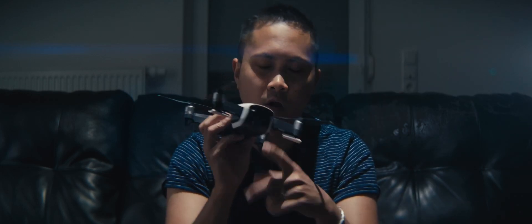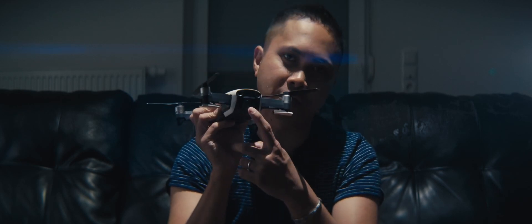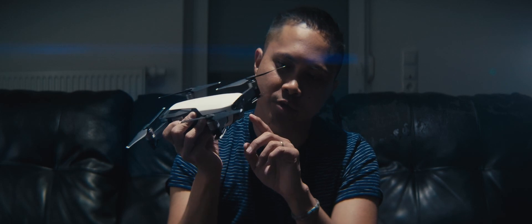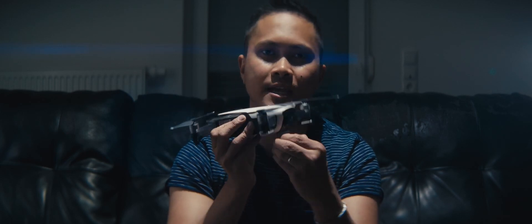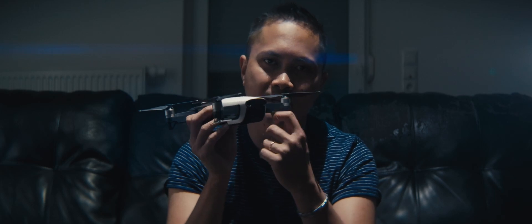Another thing I always forget is the camera cover — I always try to take off with it on, which is not a good idea. Make sure you take off the camera cover before you fly. Additionally, make sure the antennas are folded down because these are actually antennas, and if they're folded up you're going to have problems with range.